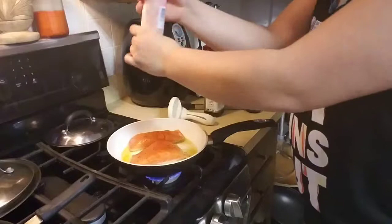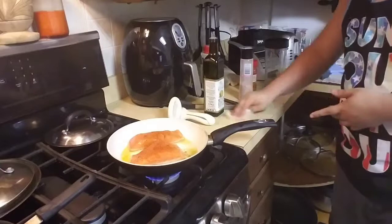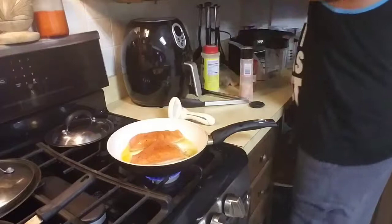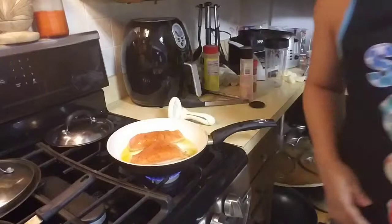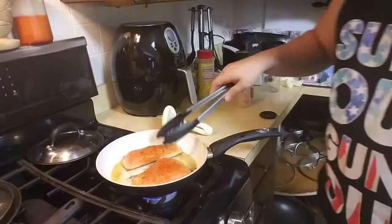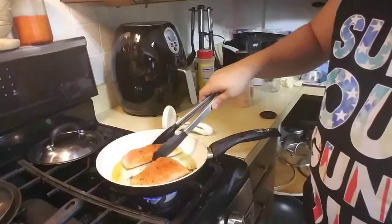A little bit of salt on there and a little bit of flavor. Salmon takes a little bit to cook all the way, especially on both sides, so give it a minute and then check back in. Alright, checking in on the salmon — you can already tell one side is nice and cooked. Look at the bottom of it — that's how you know it's really doing the job. Check the bottom on the other side — nice.